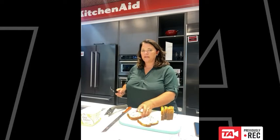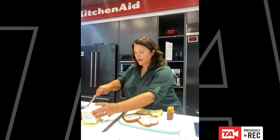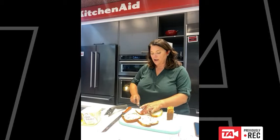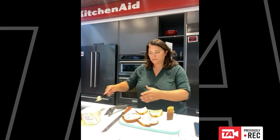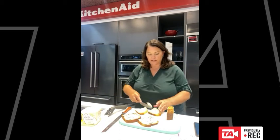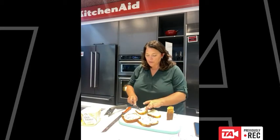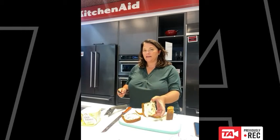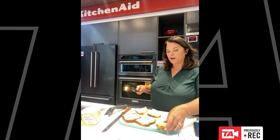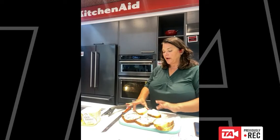Here I'm using cinnamon raisin bread and also some nice homemade bread that I made yesterday. Use whatever bread you like or whatever you have — pumpernickel, rye, white bread — whatever you've got is fine, because really it's the butter that's going to make it taste delicious, and the cheese. I particularly like the raisin bread because it gives a really neat flavor — the salty and sweet and the sour with the cranberry sauce we're going to put on. Just butter up your bread and get that ready.